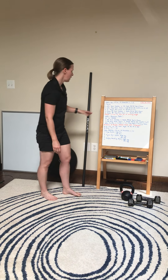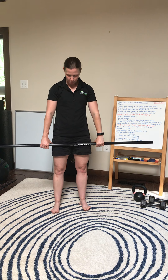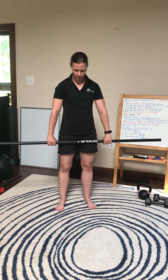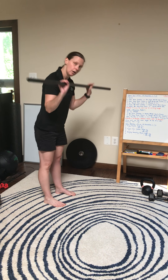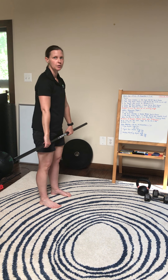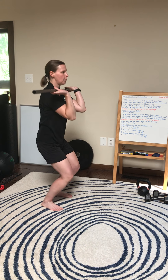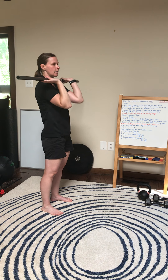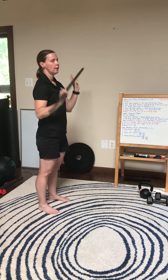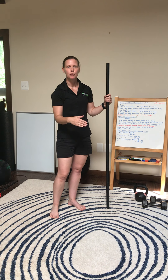Next we're going to do weighted PVC hang power cleans. For this, measure about a thumb width distance from the hips. A lot of times people are way too narrow, so make sure you give yourself plenty of room. You're going to hook grip and set up in your deadlift position. You always deadlift the bar first to go into your hang. The hang is anywhere from your hips to your knees. From here I'll pop, pull my elbows through, and stand. The very first rep must be deadlifted to your waist before you go into your first rep.